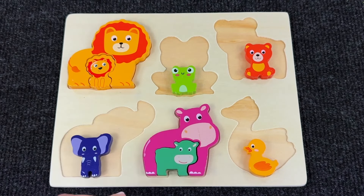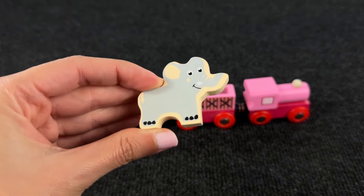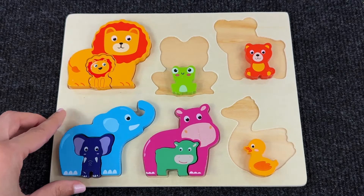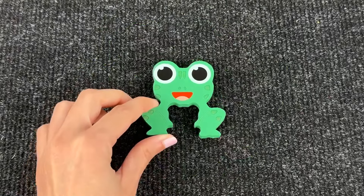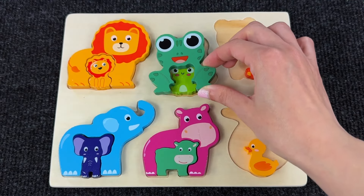Now we have an elephant — wow, it just turned into a blue elephant puzzle piece! Let's put it with the baby one. Nice! Look, it's a large green frog — wow, it's turned into a frog puzzle piece! Great job, let's put it with the baby one. Perfect!